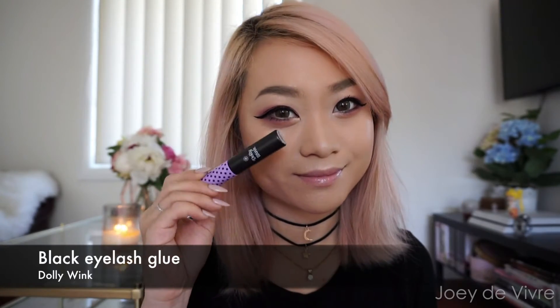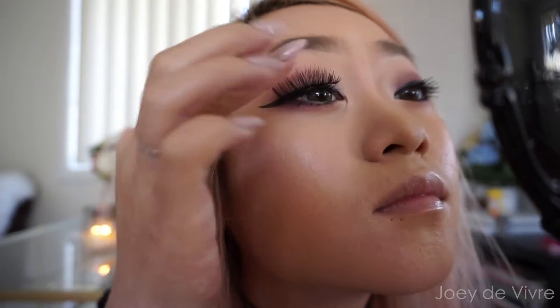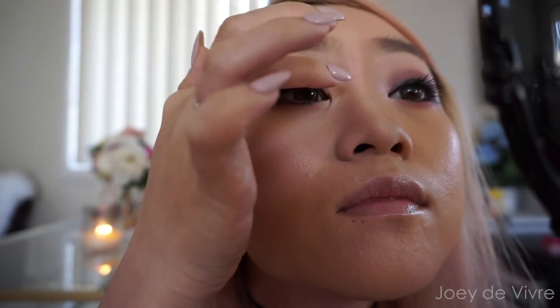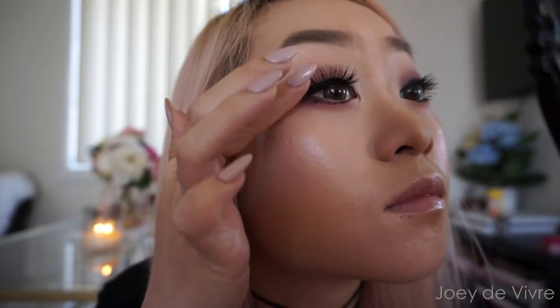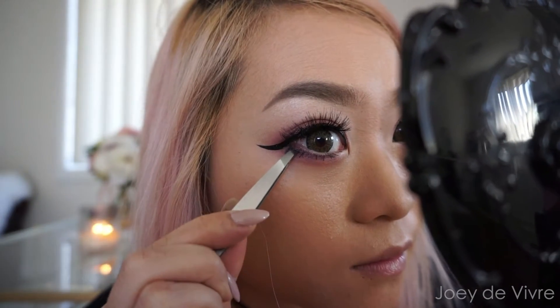Now that the top lashes are dried, apply some mascara on the lower lashes. Let's finish off this eye makeup and apply some falsies — grab your favorite full or soft lashes and apply on the top lash line. Today I feel like adding some false lower lashes, using a style that goes on the outer corners.